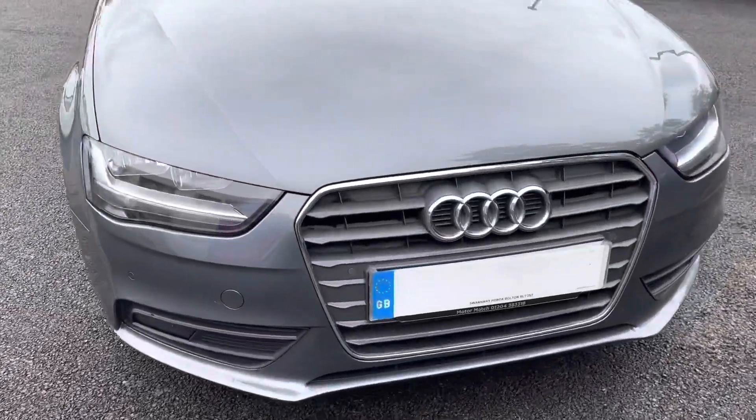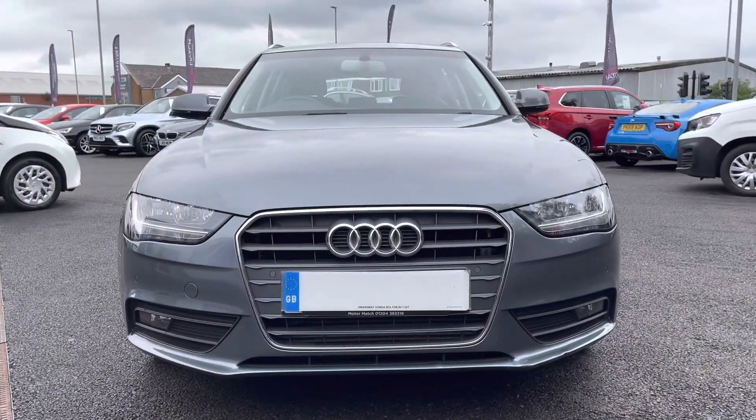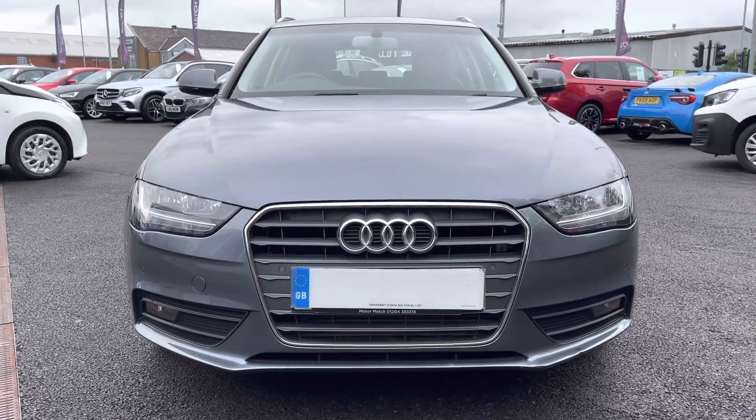Taking a look at the front, it has daytime running lights along with the front fog lights. It also has front parking sensors, helping with those tight spaces.